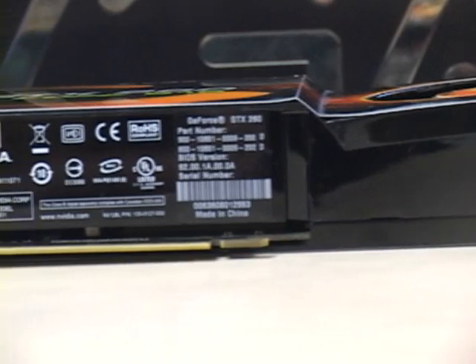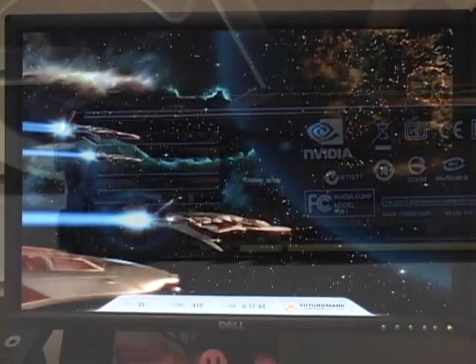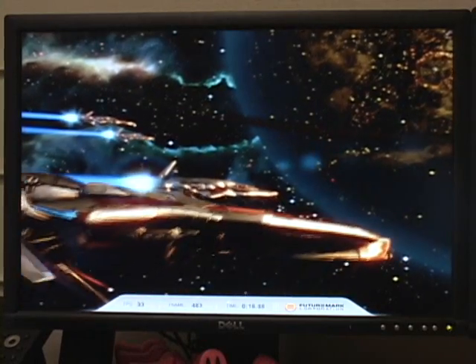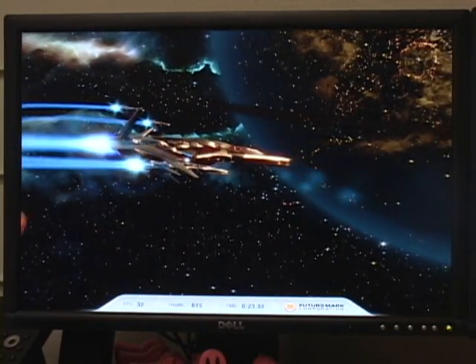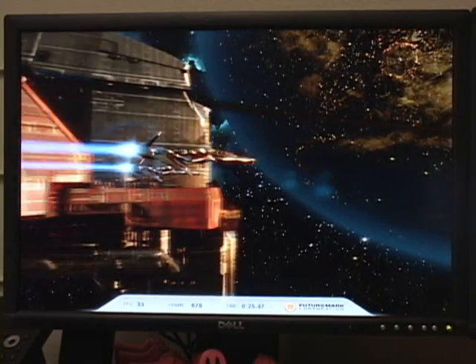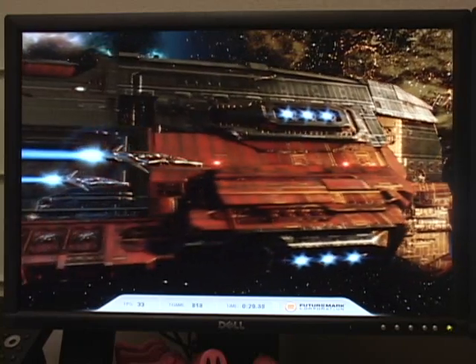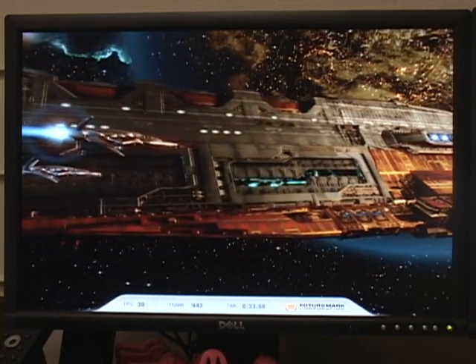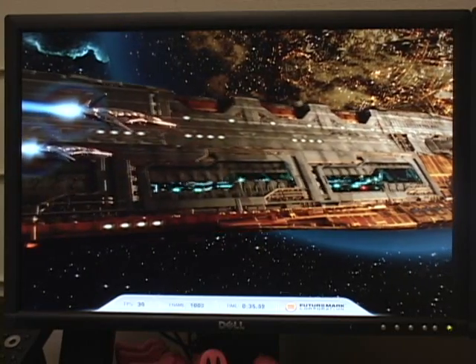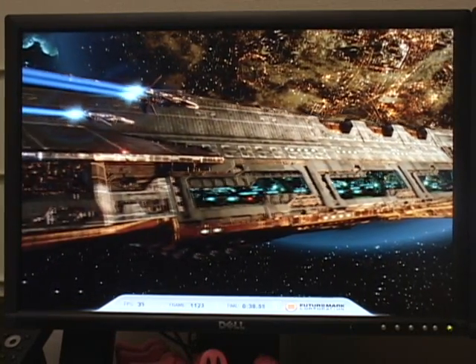It has an effective bandwidth of 117.92 GB per second. Rounding out the package is an NVIDIA PhysX physics engine and a PCIe 2.0 interface. The GTX 260 has full support for DX10, meaning it can support all of the latest eye candy in the most modern games, and incorporates second-generation unified shader architecture. It also has hardware support for second-generation Pure Video HD, which leverages the hardware of the GTX 260 to give you smoother video, sharper pictures, and more accurate colors during media playback.